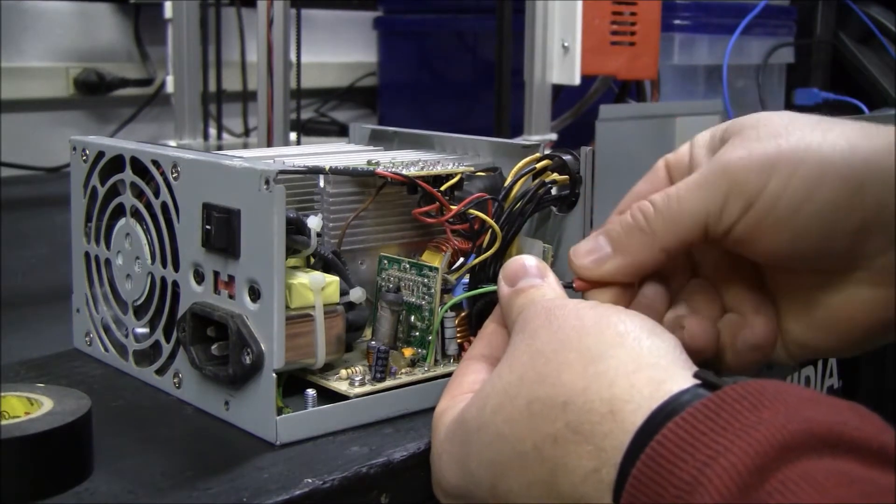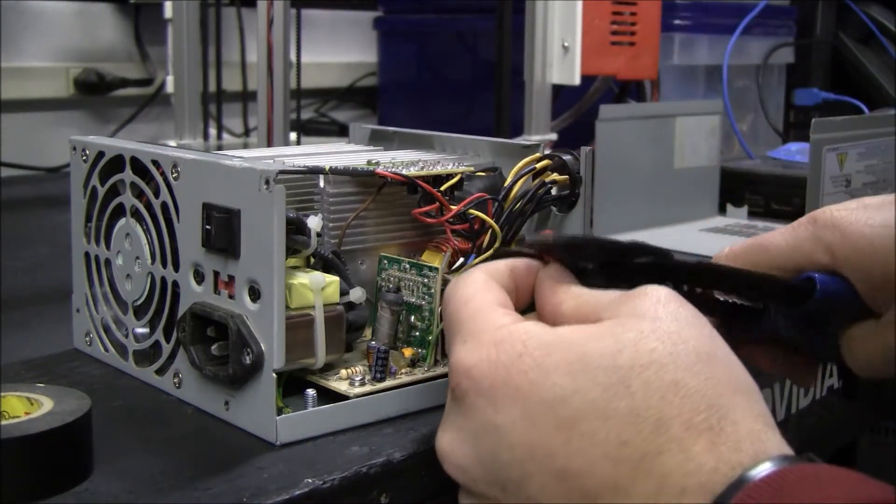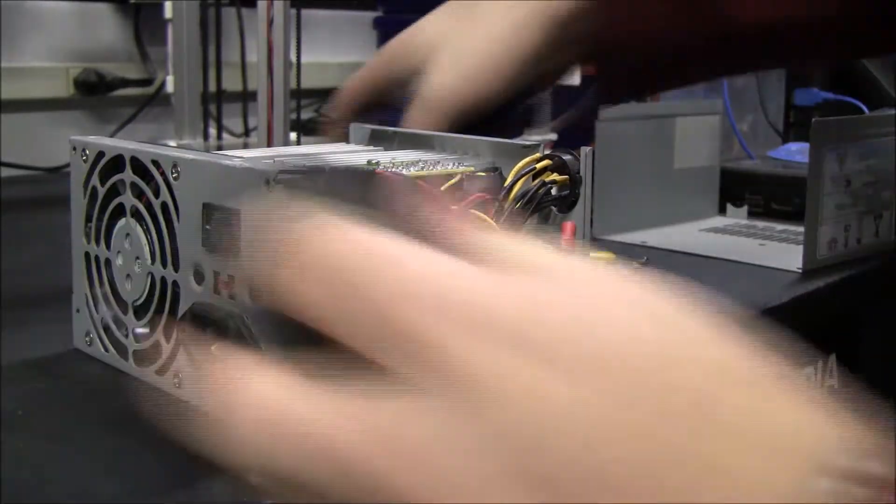I don't really have the right connector. I was going to use a butt splice, but I'm all out. This will certainly work.